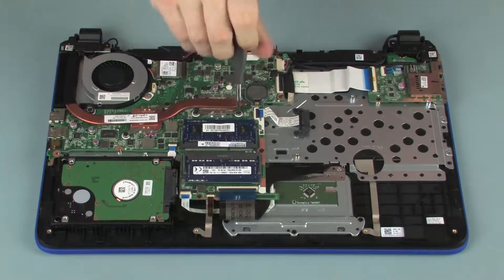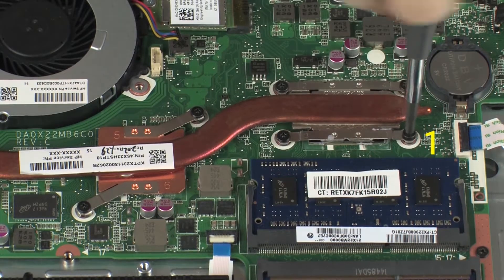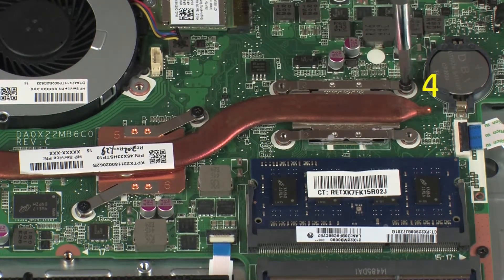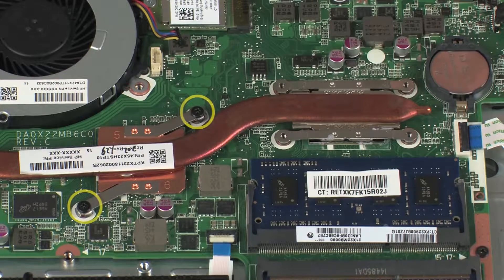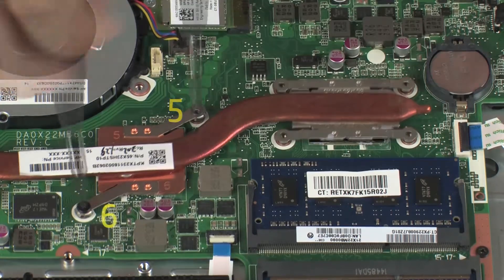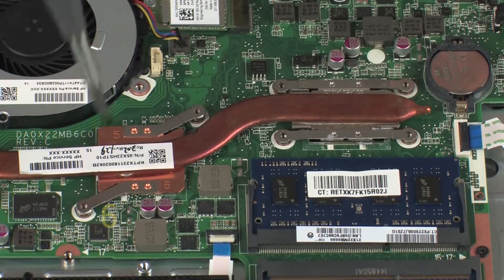Remove the four 3 mm P1 Phillips-head screws that secure the heat sink over the primary processor in numerical order. Remove the two 3 mm P1 Phillips-head screws that secure the heat sink over the graphics processor in numerical order.